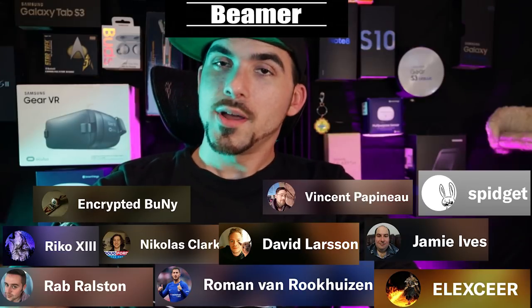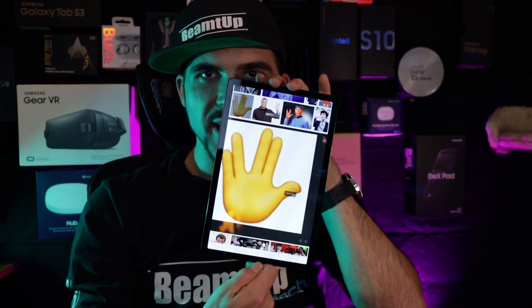The Beamers are: Encrypted Money, Rob Ralston, Vincent Papineau, Fidget, Jamie Ives, Roman Van Rokheisen, Nicholas Clark, David Larson, Elixir, and Rico the 13th. Keep tapping it up and stay beaming.